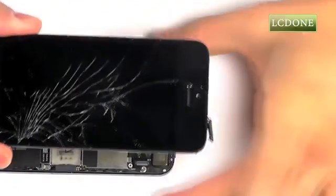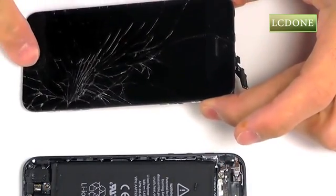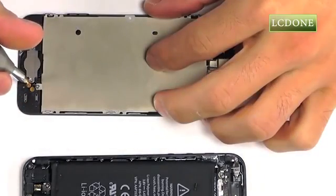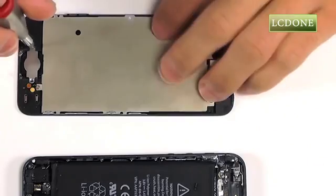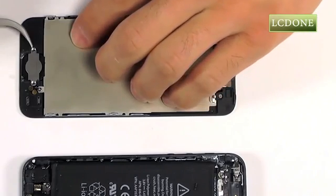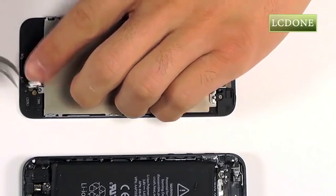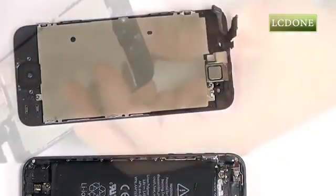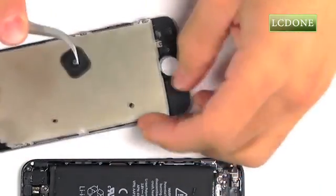With your display assembly removed from the iPhone, we need to transplant our front-facing camera assembly as well as our home button to our replacement part. Let's start by removing the two Phillips screws securing the back plate for our home button, then gently peel up the rest of this assembly from its adhesive.